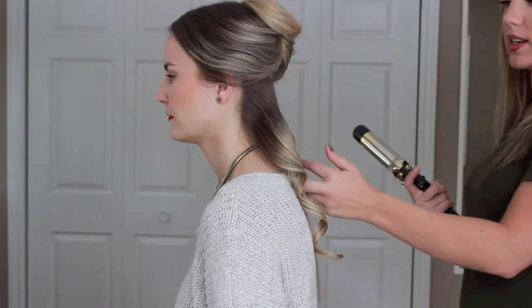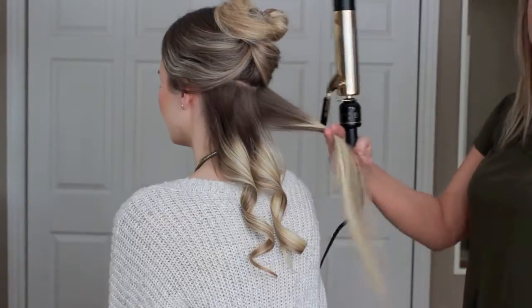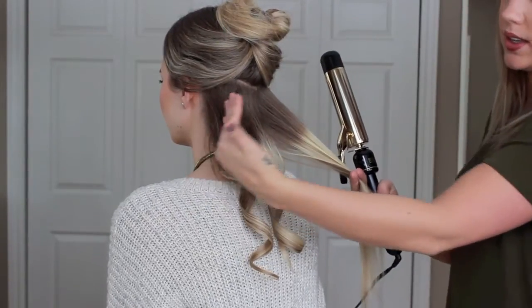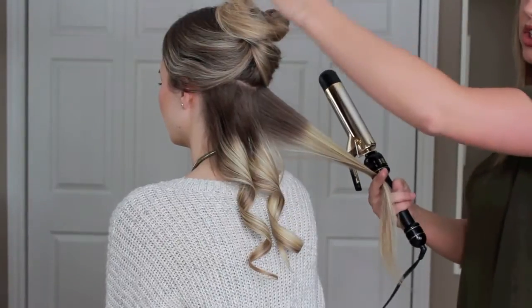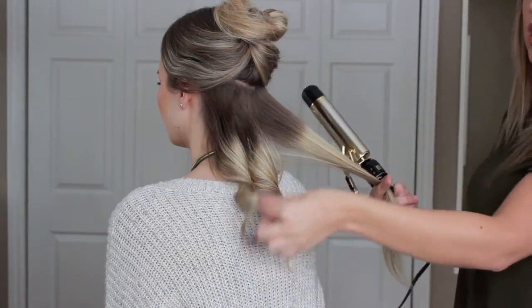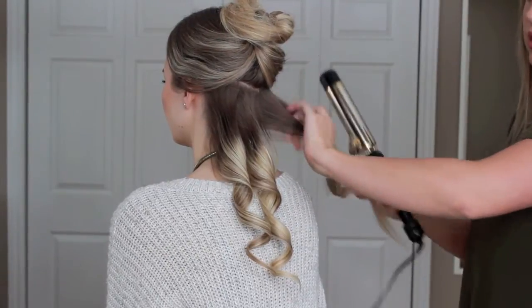Let the curl fall — you don't want to brush it out right after; just let it set so it holds the curl longer. The easiest way to explain it is we're curling all the hair in one direction, so when it's finished it's going to be away from her face on the left side and towards her face on the right side.